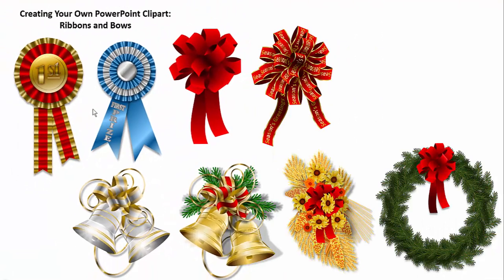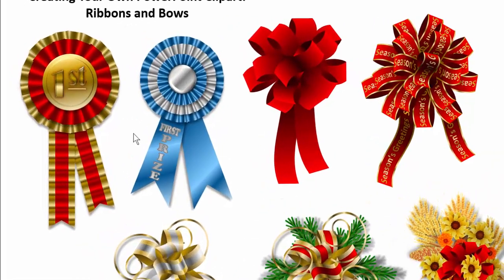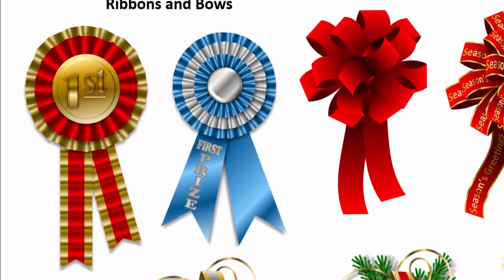Welcome back to another LP Gallery tutorial. Today we're going to be creating some ribbons and bows to tie your projects together. For example, you may be creating some PowerPoint certificates, and you'd like to tie it together with a nice first prize or congratulations type ribbon. Here's something very easily done — we can make them complex or simpler, and they're always done the same way as our other PowerPoint projects.